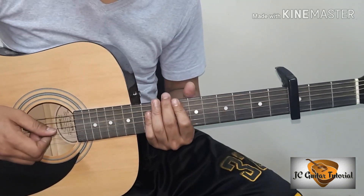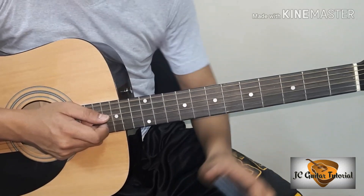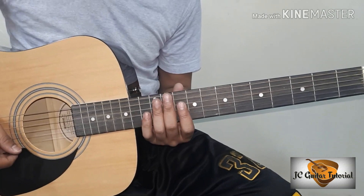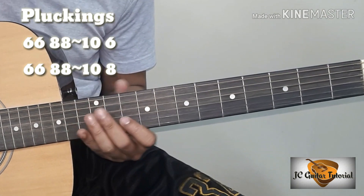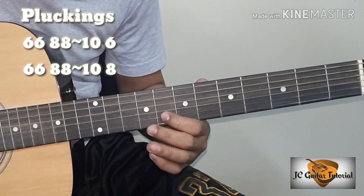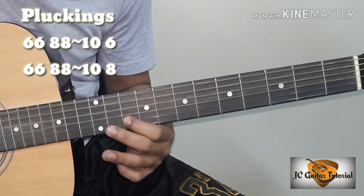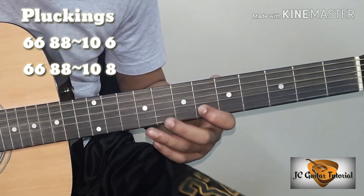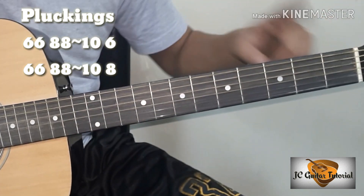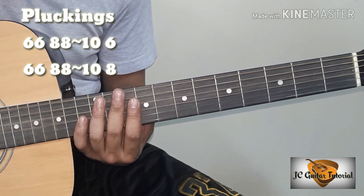So may bonus ako sa inyo — yung ating pluckings doon sa intro. Gagamitin nyo sa kasabay nung ating intro. Sample lang ko muna. So sa 6th fret, ang ilalagay kong number guys, sa taas ay yung number ng ating fret para hindi na kayo malito.